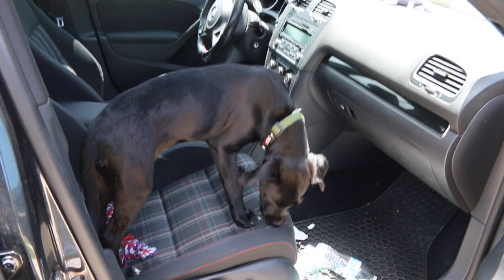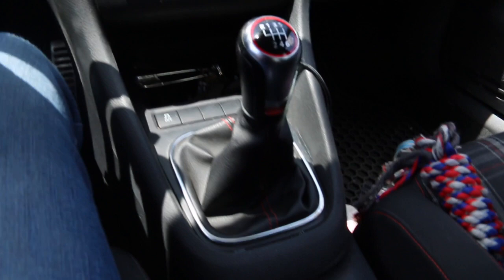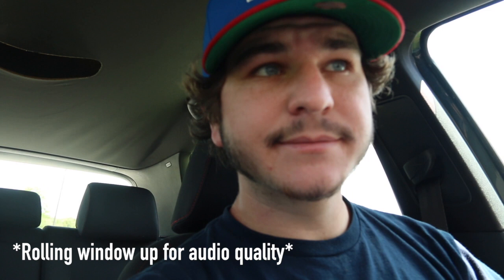Ready? Let's roll! Taking the extremely filthy, trash-on-the-ground GTI — we are going to the ranch to pick up my dad's angle grinder.